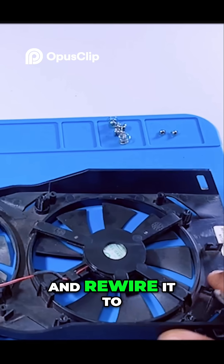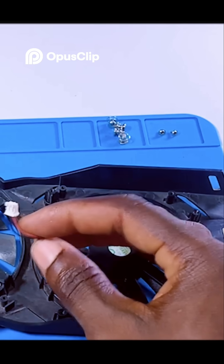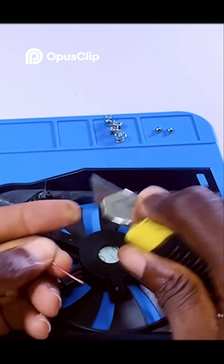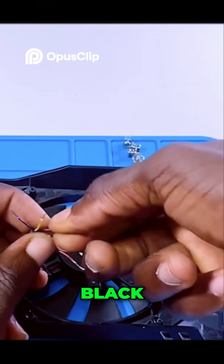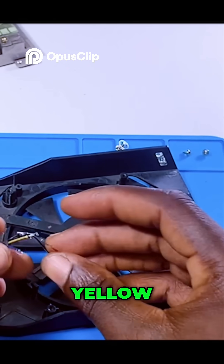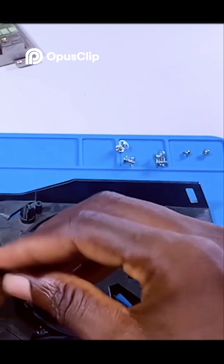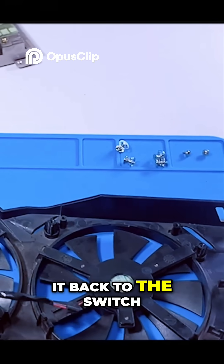Fixing the new fan, I rewire it to the other fan. I'm going to cut this connector off and join it with this one. Don't strip off the edges. Let's connect this black wire to black, now yellow and red. Connect it back to the switch.